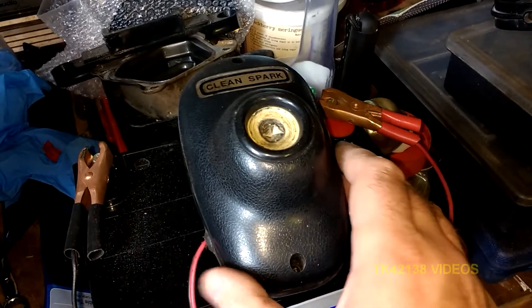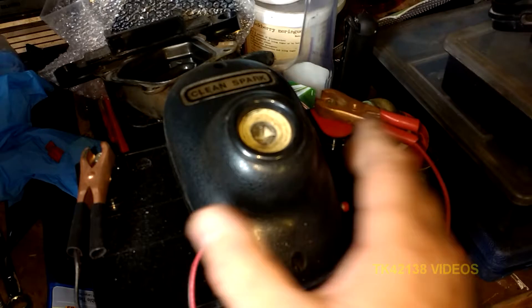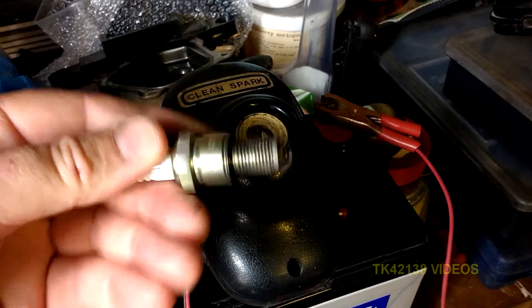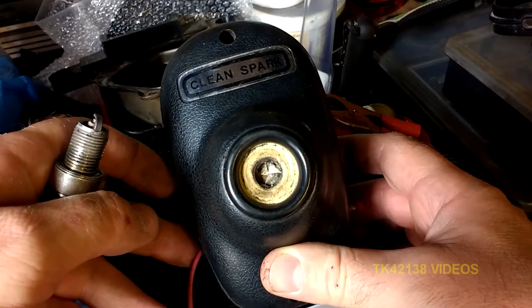It still has its uses especially for simple engines like lawn mower engines, chainsaw engines, and what have you. So yeah, it does work. There's a revisit of the late 70s, early 80s garage — what you might find in a typical garage from the old times.